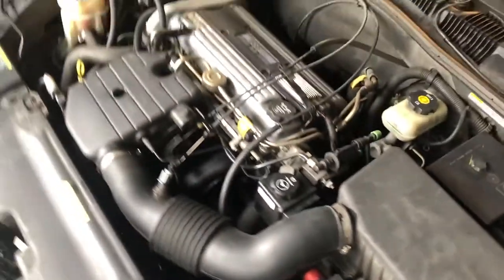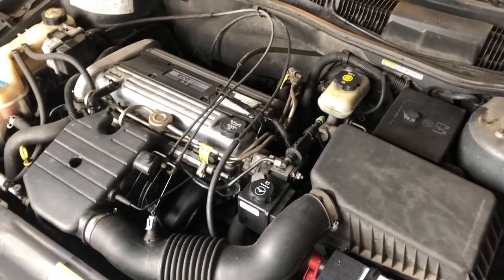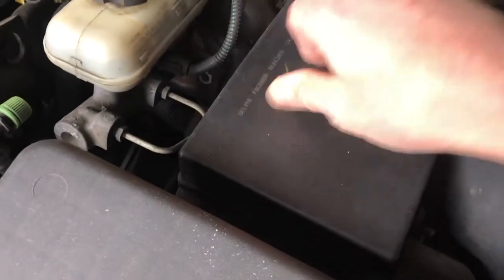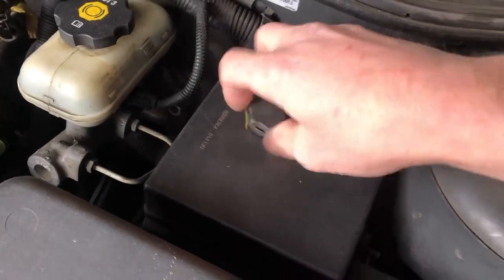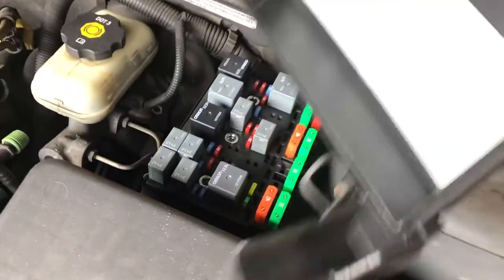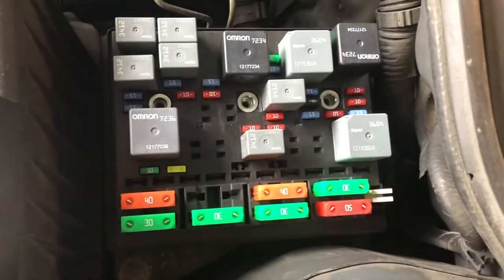First thing to do anyway — simple stuff first. We always do the simplest stuff first. This is the 2.2 liter EcoTech four-cylinder. That's your main fuse box here. Pop that open — that's the fuse block.